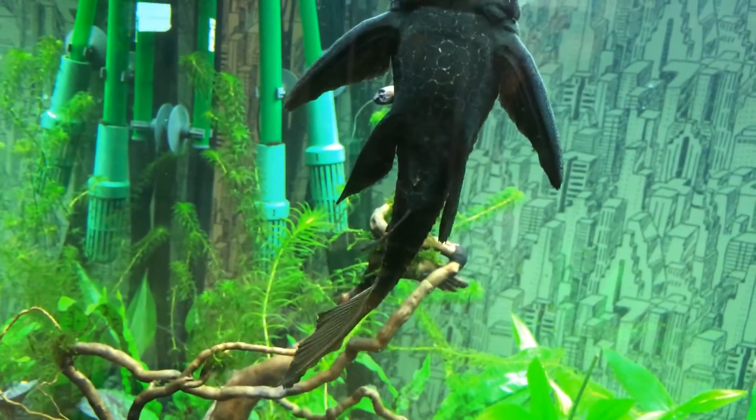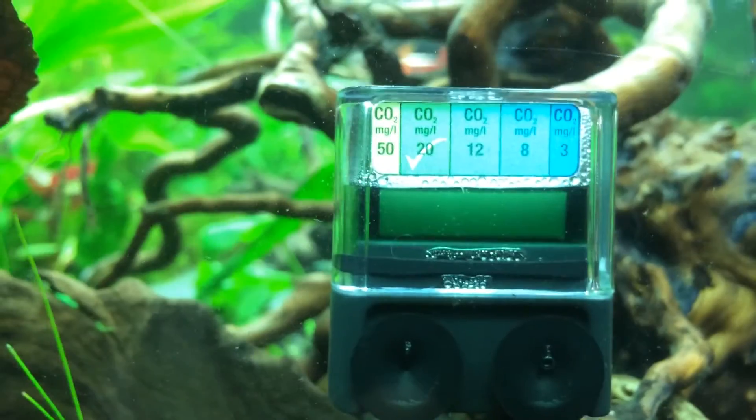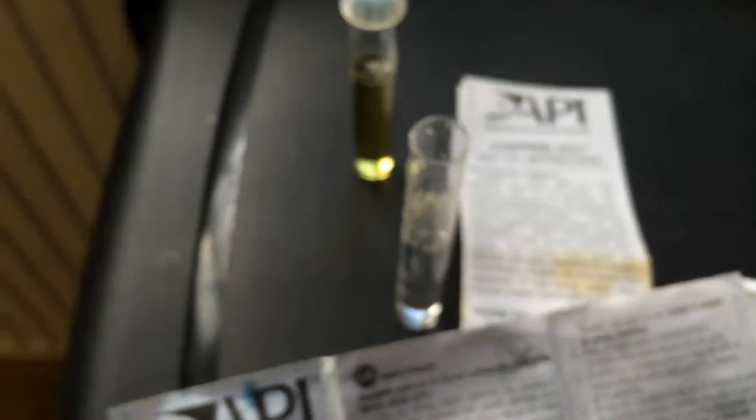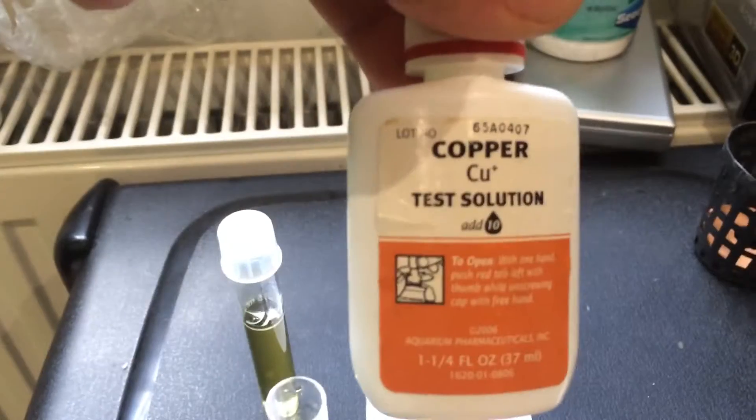My Gleco CO2 drop checker is just about right. I'm also going to test the copper now — I've filled it up to the five mil mark with the copper test solution.